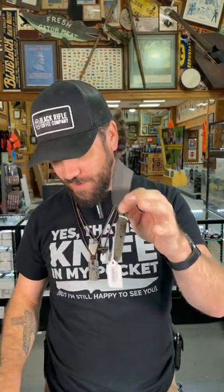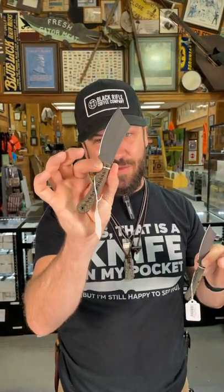Super lightweight G10 sculpted handles. We've got them in three different colors: we've got the Dirty Olive, we've got the Coyote Dirty Tan, and we've got the Black. You can pick these up in our store and on our website for $200 at smkw.com.